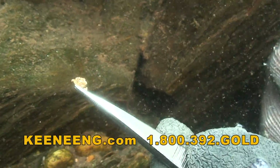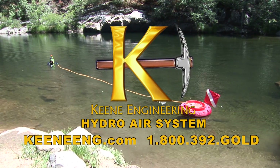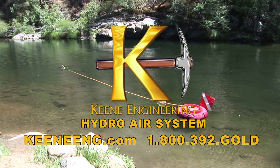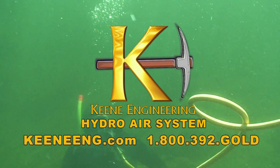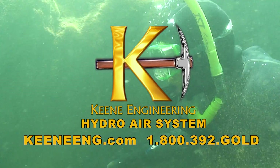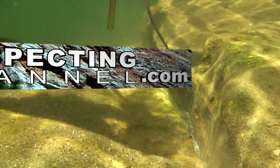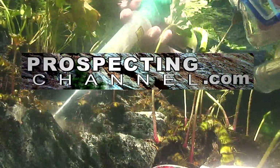In fact, as soon as we're done here we're going to go back down there for fun for another hour or so. For more information about the Keene Hydro Air System or purchasing, visit keeneeng.com or give them a call at 1-800-392-GOLD. And if you'd like to see more underwater sniping for gold video, visit prospectingchannel.com and watch episode number 28 of Adventures in Prospecting in the programs menu. Thanks for watching and good luck out there.